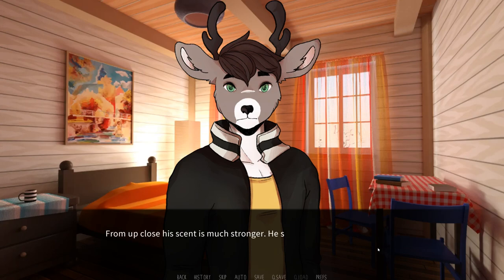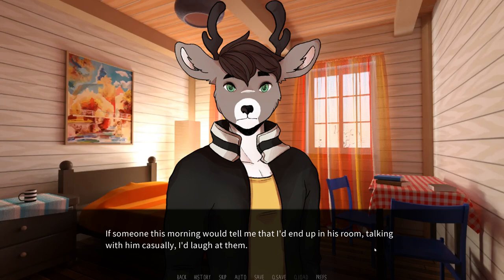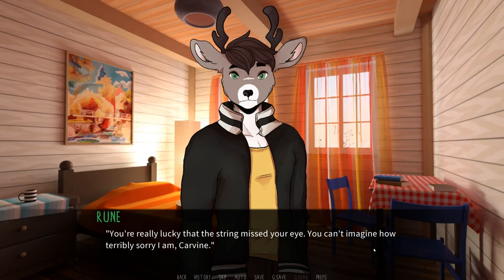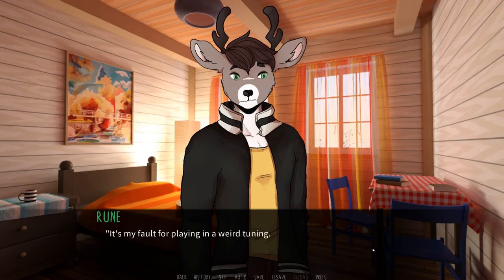From up close, his scent is much stronger. He smells really nice — the cologne he is wearing mixes with his natural scent, woody and inviting, with a hint of jasmine and some blueberries. As someone this morning would tell me that I'd end up in his room talking with him casually, I'd laugh at them. And yet here I am, talking about our hobbies, listening to him play his songs, and now with him kneeling in front of me. All done — you should wash it with soap later. You're really lucky that string missed your eye. You can't imagine how terribly sorry I am, Carvin. It's okay, it's not your fault. By the way, how often does this happen? I never thought that playing the guitar might be such a dangerous activity. Almost never — unless the guitarist attempts to do some wild soloing, then the highest string can sometimes break. It's my fault for playing in a weird tuning. I must have tuned the string too high and it couldn't withstand the tension. I think I'll go back to playing in standard tuning for a while.